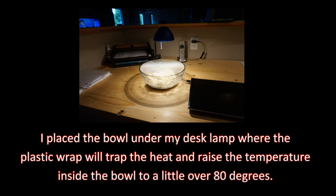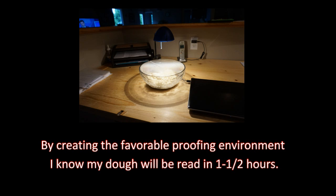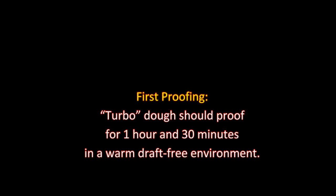By creating a favorable proofing environment, I know my dough will be ready in one and a half hours. The dough should proof for 1 hour and 30 minutes in a warm, draft-free environment.